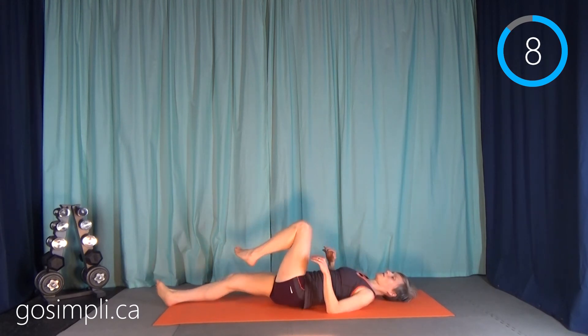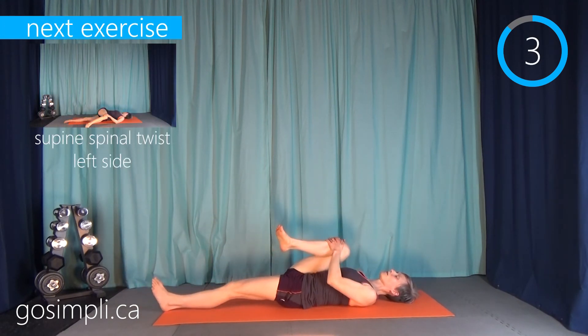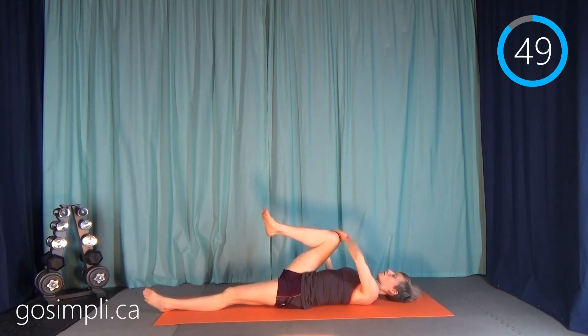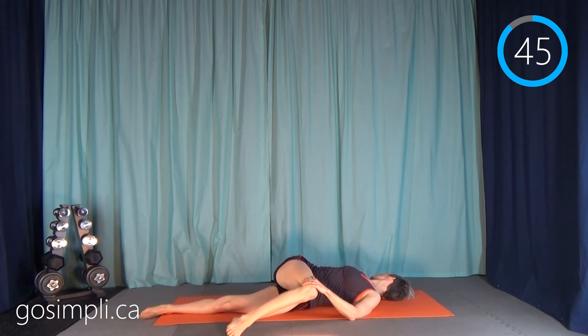Roll back to center, both legs out straight. Pull your right leg in and hold it there for a moment, then pull that right leg over the body, right arm out, and twist your upper body to look towards that right hand.